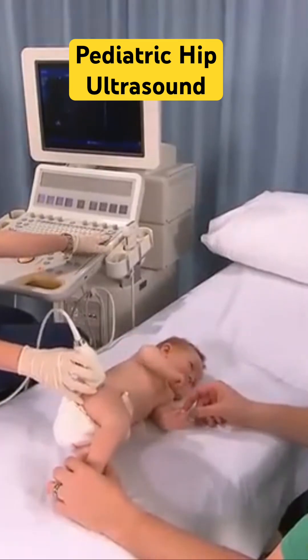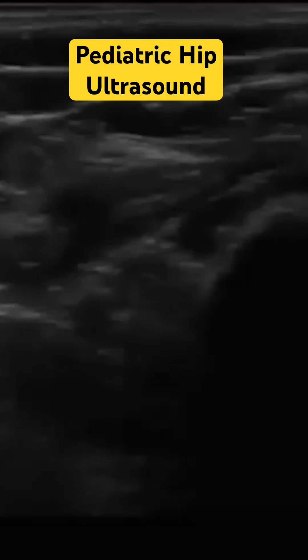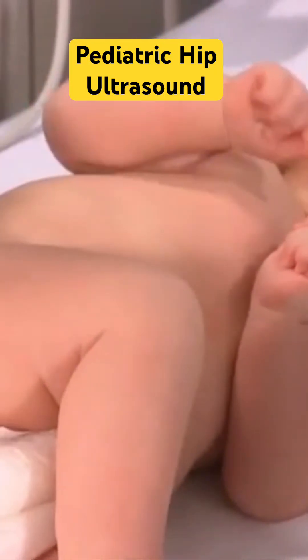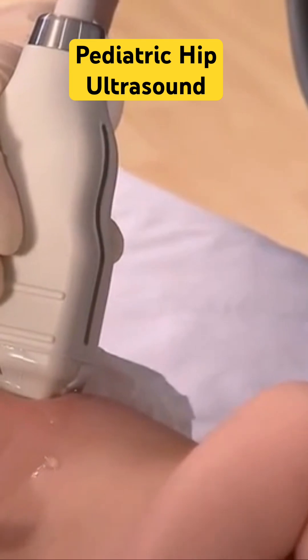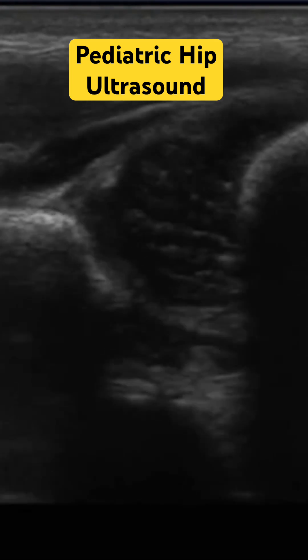Perform a survey scan and make any adjustments to maximize the image quality. Place the transducer on the lateral aspect of the hip while in the coronal plane to image the hip in a neutral view. Obtain an image of the femoral head within the mid-portion of the acetabulum.